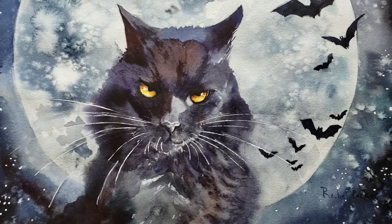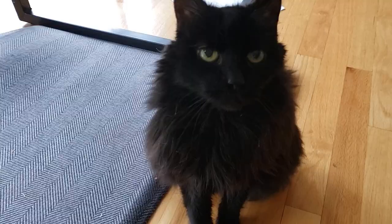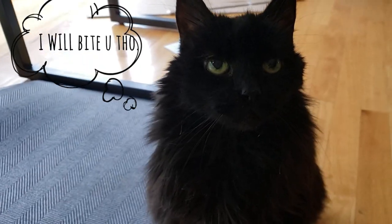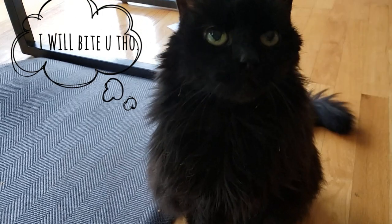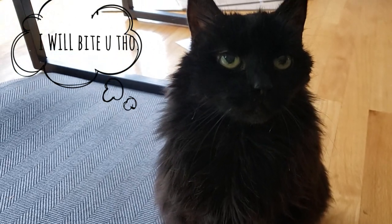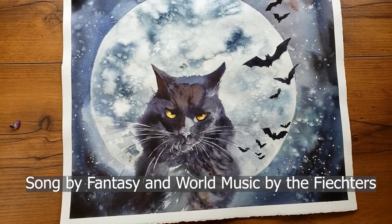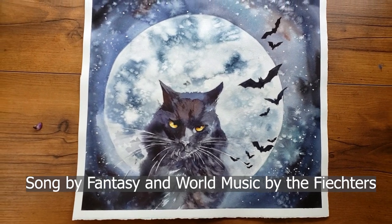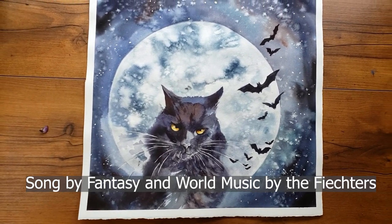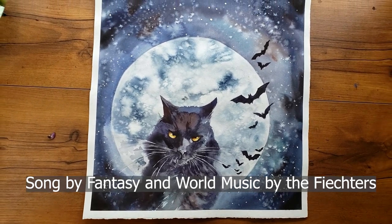Hello everyone, welcome back to Rachel's studio. Just in case I forget to mention it, Sadie wanted me to let y'all know she is not always looking this grumpy, so don't think that this is the real Sadie. In today's video I'm going to share five tips on how to paint this dreamy, spooktacular moon, and I'll also throw in plenty of bonus tips. Be sure to watch until the very end because I'll include a super bonus tip you will not want to miss, so let's go ahead and get started.